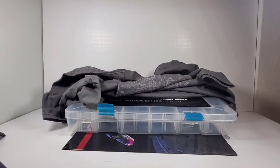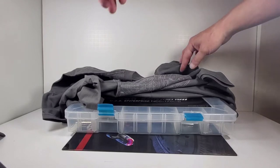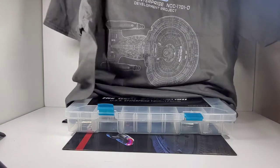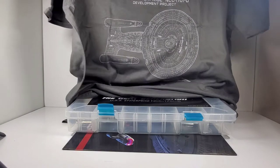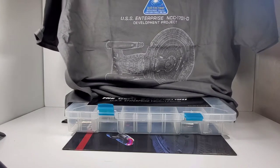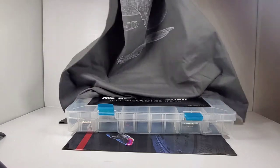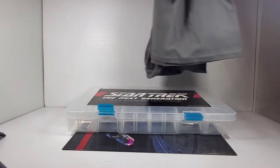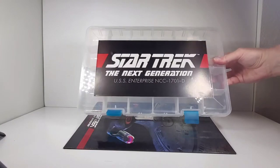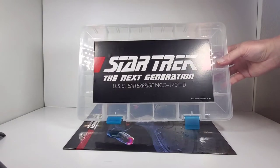I did buy a big bulk bunch of parts and because of that they send you some freebies as you go along in this kit. This was one of them — it's a really nice t-shirt, the Enterprise D shirt. You can see the little graphic here — it's got the side view and the top view of it. This is really cool. Keep in mind I did buy the premium version of this kit, so that's why these come with it.